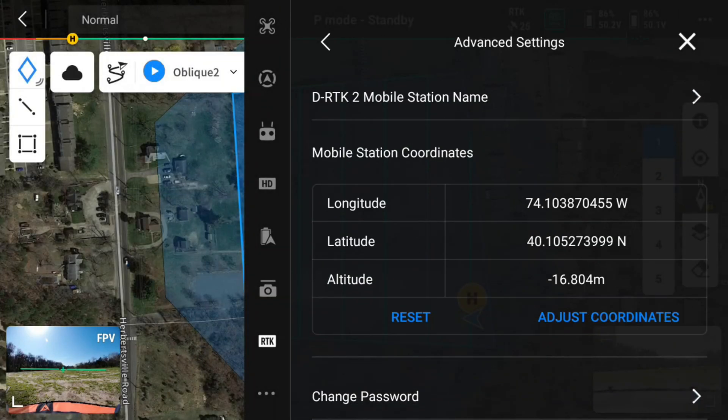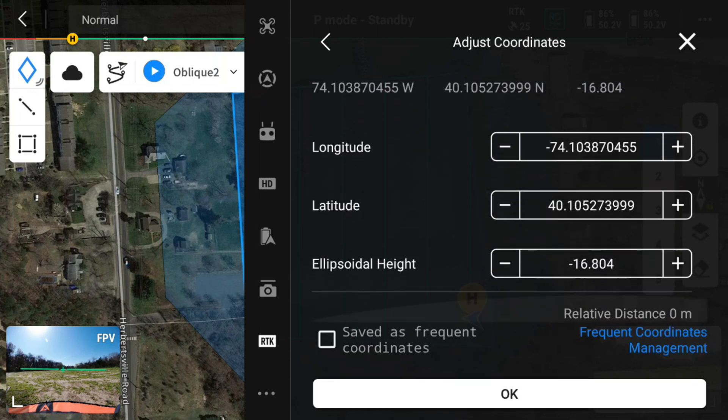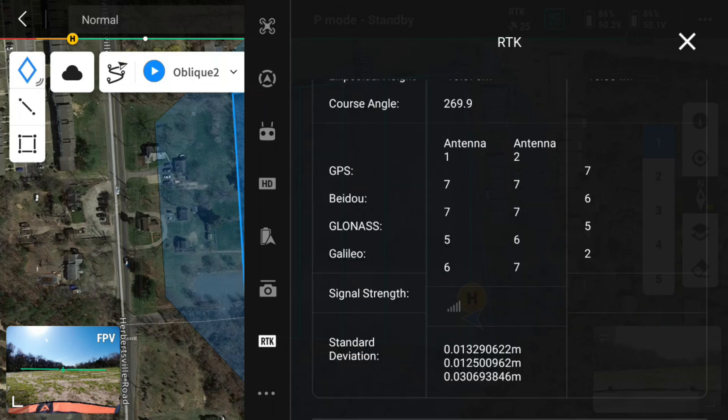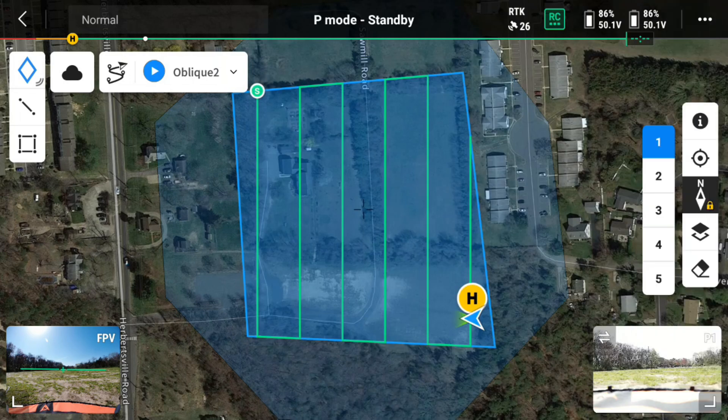In the DRTK2 advanced setup, you can adjust the coordinates — changing the longitude, latitude, and ellipsoidal height of a known point. If you're at a known point you want to do this, but in this video I don't have a known point so I won't be modifying it. This step ensures that the data you're collecting has the best possible accuracy. We now have our RTK connected and are good to go.